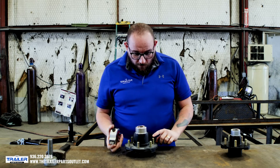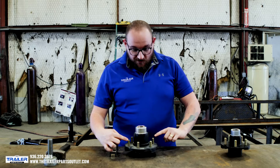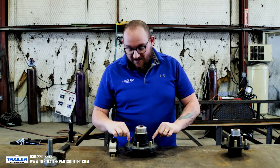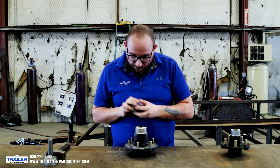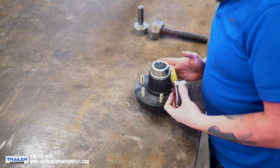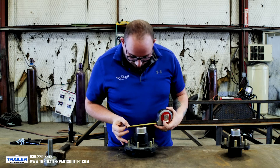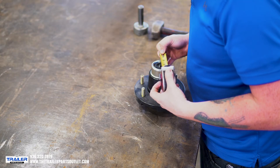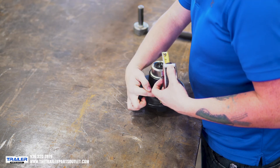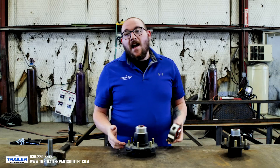For the six lug, we go from this one here and measure to the center of the one directly opposite. So center, go all the way around to the one opposite, and measure center to center on this one as well. I like going on top so I can actually see what I'm doing. From the center of this one here to the center of this one is five and a half. So this is a six on five and a half — it's that easy.